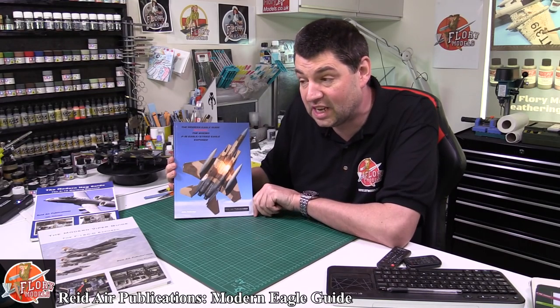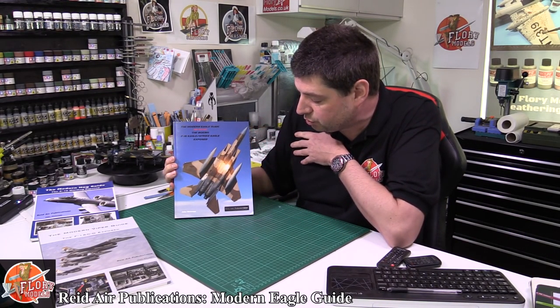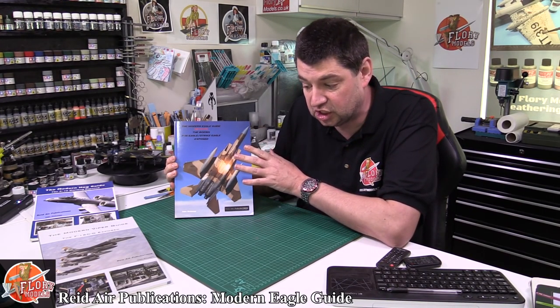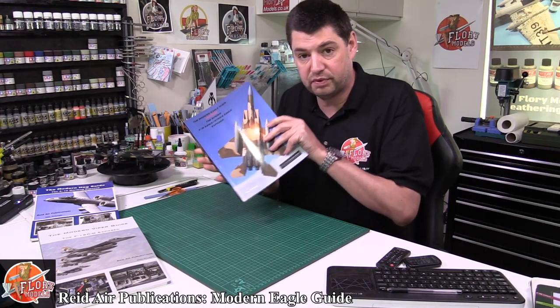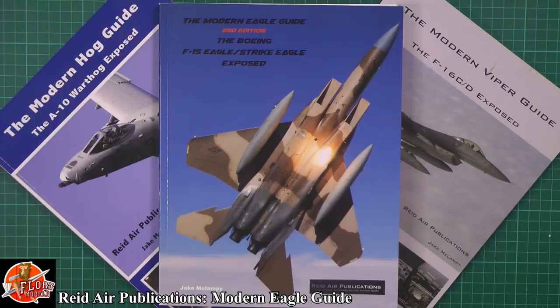Hello, welcome to Floor Remodels Kit Review Time. Today we've got a reference book for you, and what a great reference book it is. What we've got here is Read Air Publications Modern Eagle Guide, second edition. I used to have the first edition but lost it. This is the second one that's come out now with some great updates, some new material in it, and all those photos that I loved.